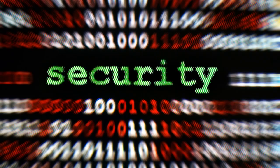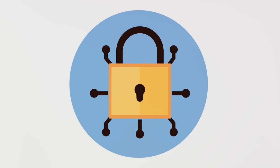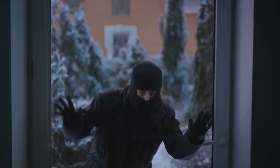Understanding these mechanisms and vulnerabilities is key to opening a safe without the keys or combination. It's a fascinating field that combines elements of engineering, physics, and even psychology — knowing both the machine and the mind that designed it. Now that you've got a basic understanding of safes, it's time to delve into the techniques. The first technique we're going to explore is manipulation, a method that's been around for centuries, used by locksmiths and safecrackers alike.